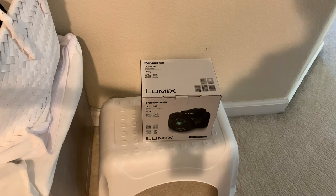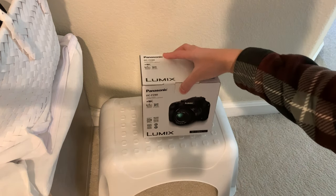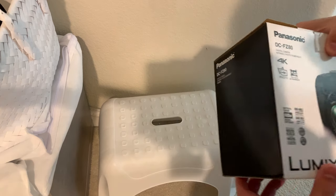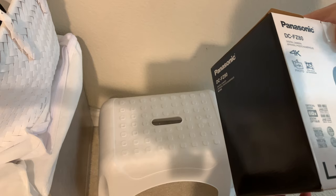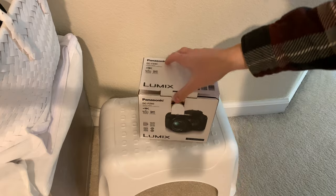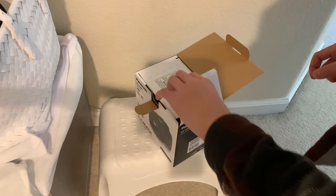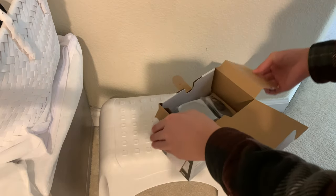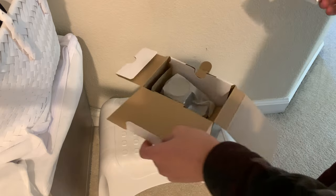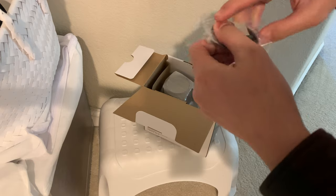What's up everyone, today we're gonna unbox the Panasonic Lumix FZ80. It's a 4K recording camera with an 18.1 megapixel sensor. It's a bridge-type camera — kind of like a DSLR style but you can't remove the lens. First we get what looks to be a lens cap.